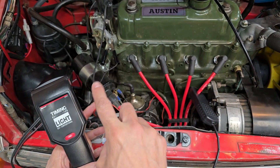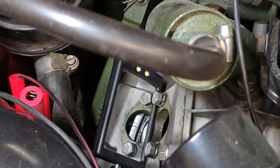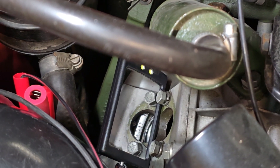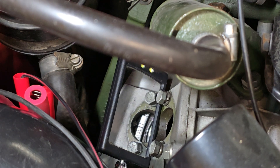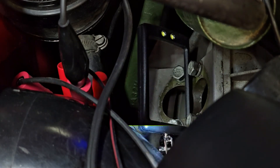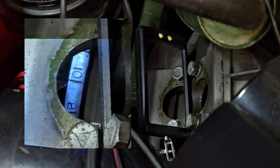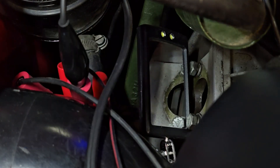I've rotated the engine around — you can see the top dead center mark, the 1/4, very clearly, and if we rotate the engine a little further back you see the 5, the 10, and the 15. When it's idling we should see somewhere around the 10-degree mark. From what I'm seeing with the strobe, it looks like it's about 10 degrees of timing.